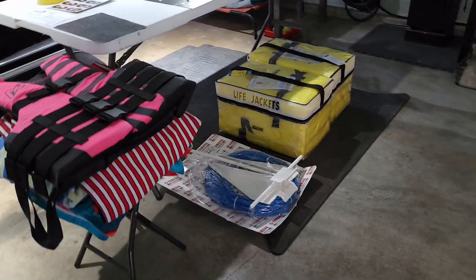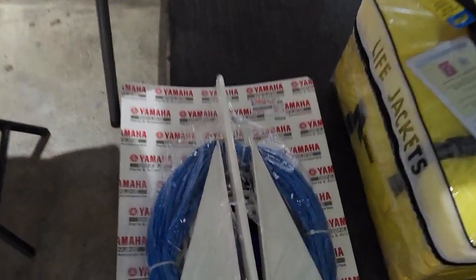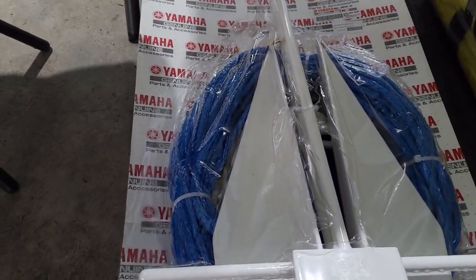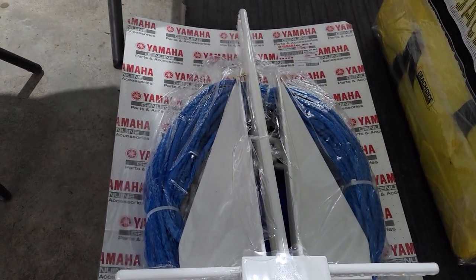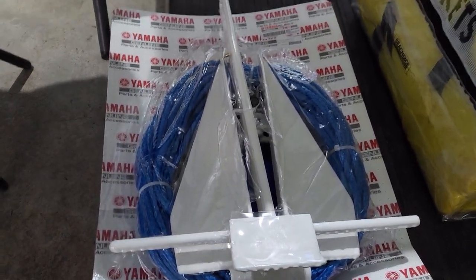The boat did not come with an anchor, so we bought the Yamaha OEM anchor — not through Yamaha directly because the price is a little higher there. We got it off a different website located in Georgia, and I'll post the link to where we got that.